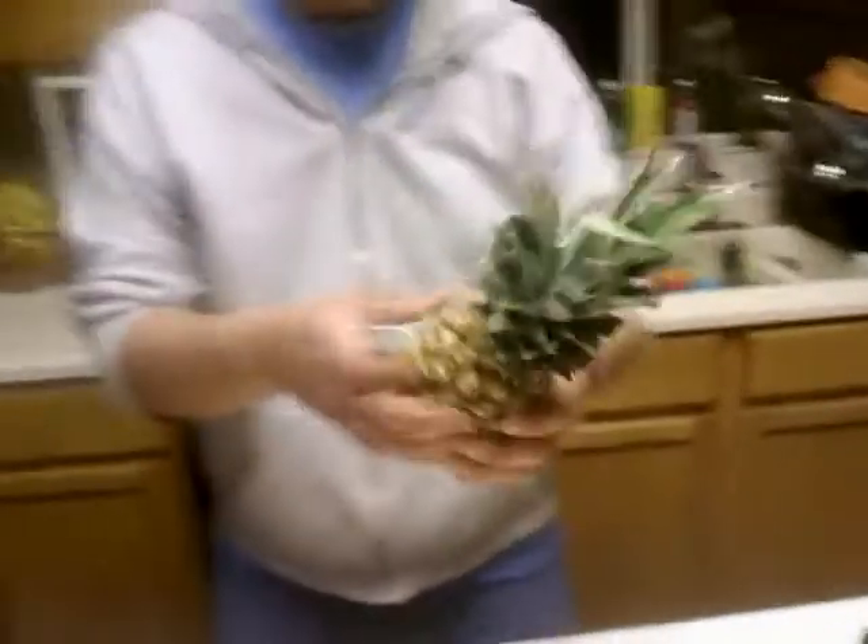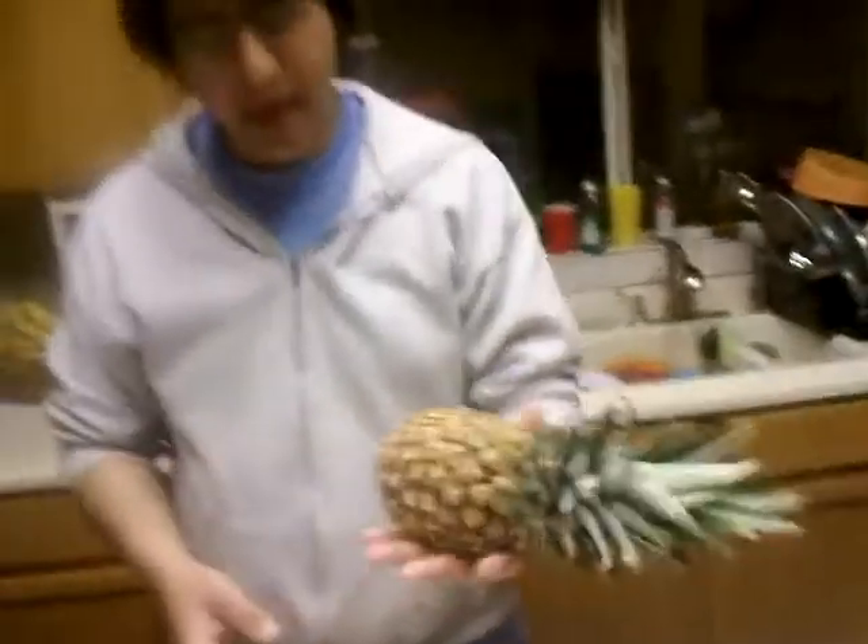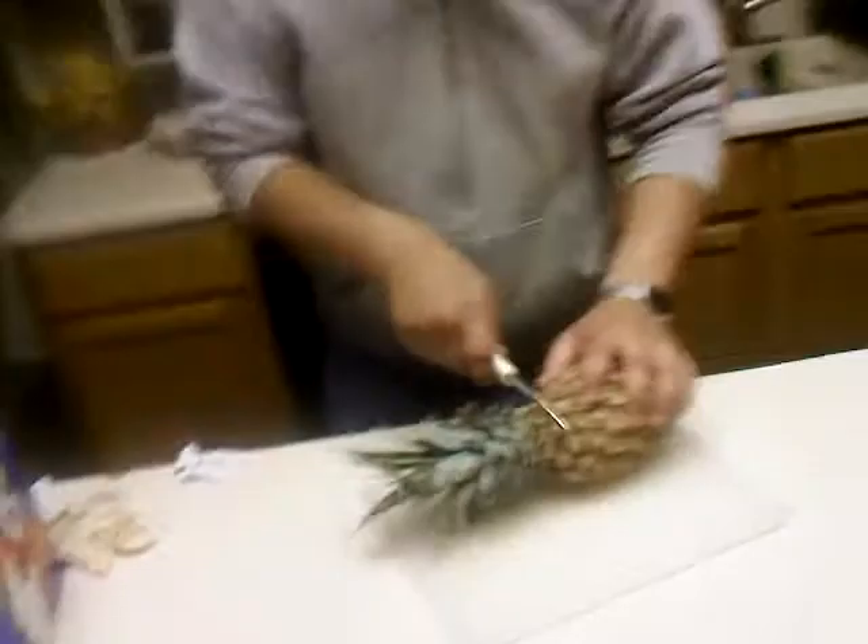Today we're going to teach you how to properly cut a pineapple. First, you're going to take the pineapple and look at it. You're going to make sure it's ripe by squeezing it. You're looking for something that's not too firm, pulling that bouncing back. This is a perfectly ripe pineapple.